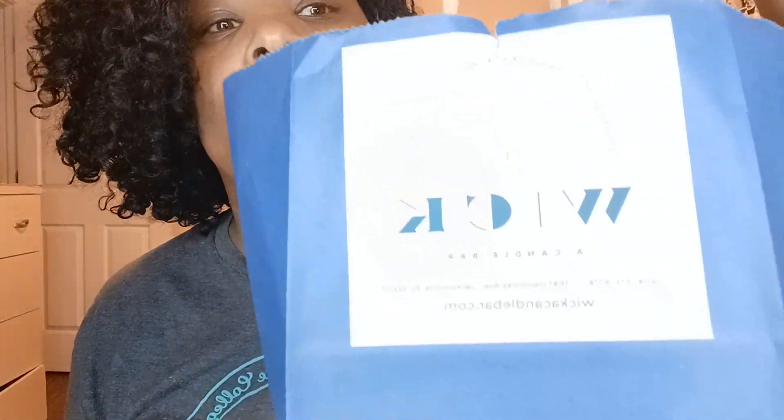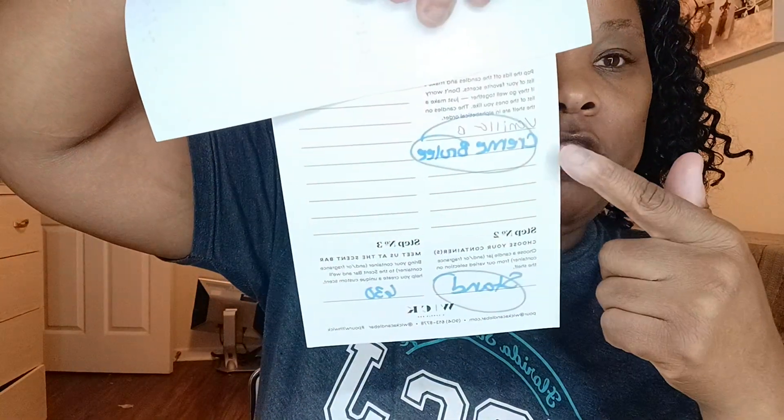So it looks like this. Can y'all see that? That's how it looks. That's the bag. And inside of the bag, you're going to get a brochure like this. And you're going to get this card that has three things on it where you can write what kind of flavor you want your candle to be and what kind of jar you want. You're going to get all that in the bag.